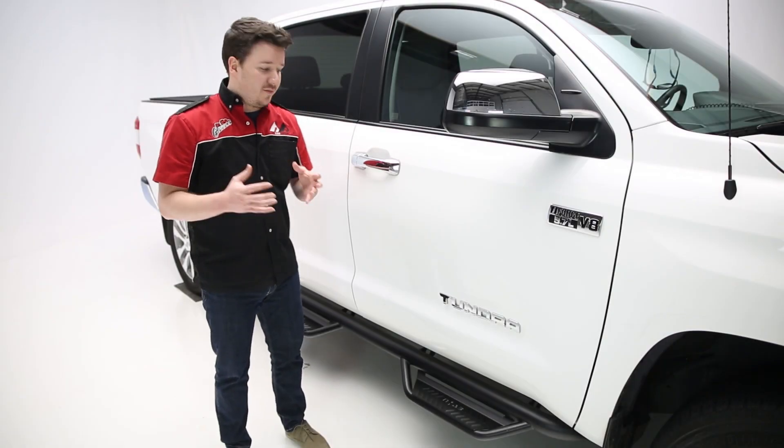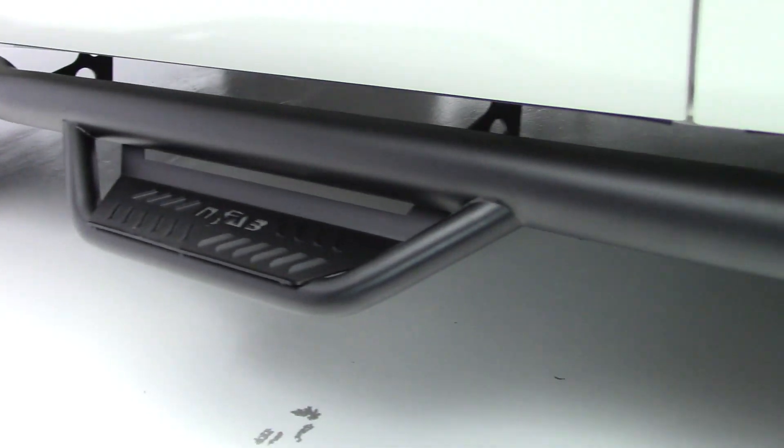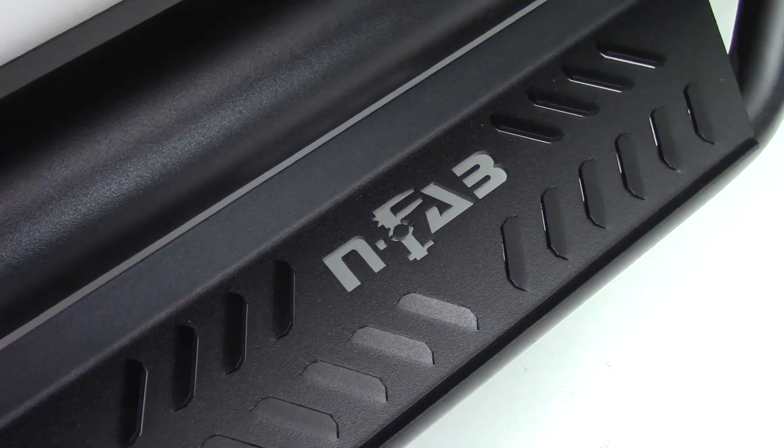N-FAB's podium step bar is a 3-inch design that fits high and tight to your vehicle's body, giving this a very clean and modern look. The major benefit to this step over some of the competitors out there are the enlarged step pads that you see here.